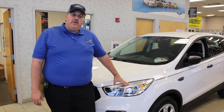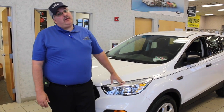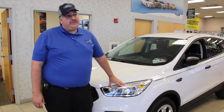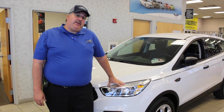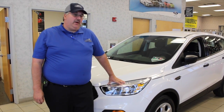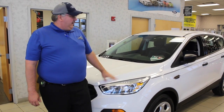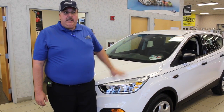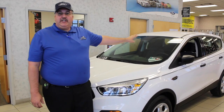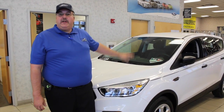This is the base model and it's only $24,000 before any rebates or incentives. There is also an SE version and a Titanium version which will take you up to about $36,000 to $38,000 depending on the equipment. You can also get navigation, a sunroof, blind spot monitoring in the mirrors, a backup camera and sensors, and leather interior — there are a lot of additional features available.